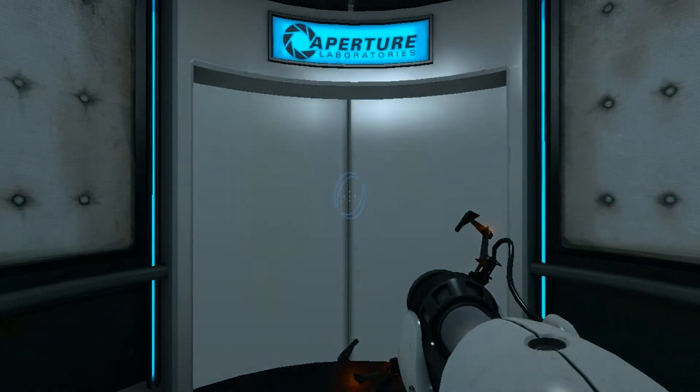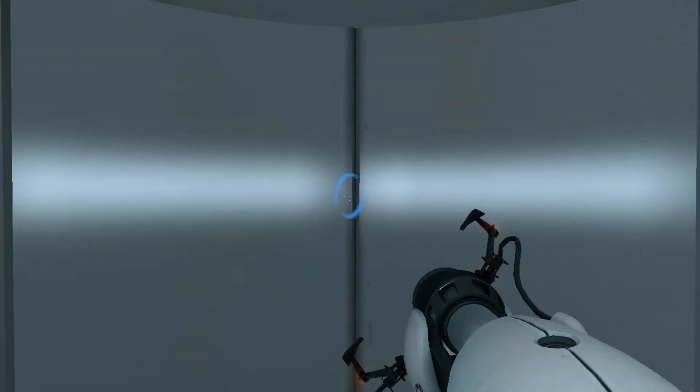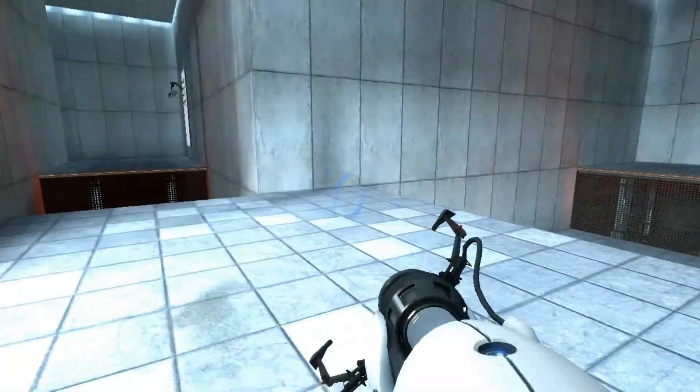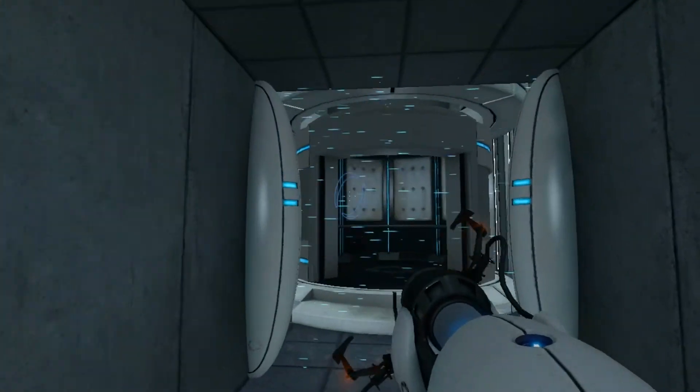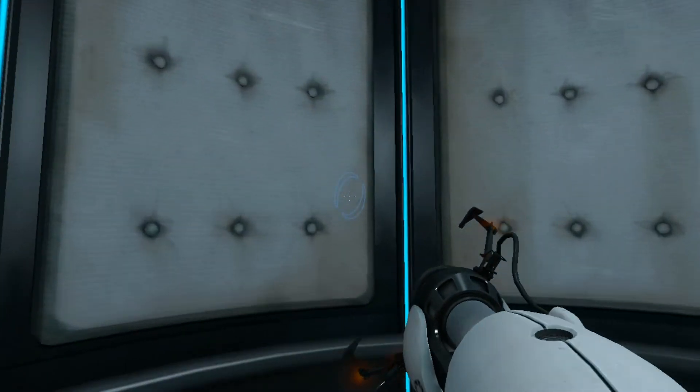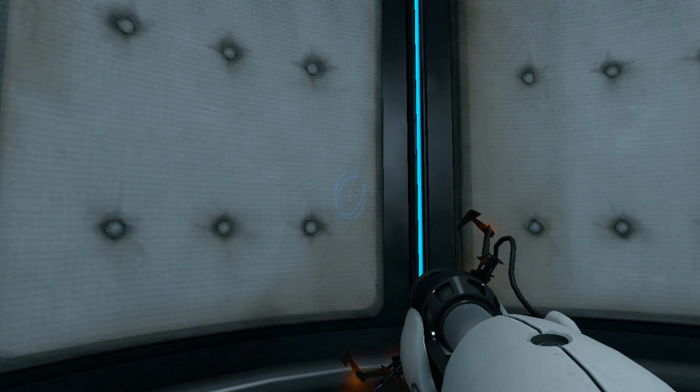Do not touch the operational end of the device. Do not look directly at the operational end of the device. Do not submerge the device in liquid. Well done. Remember, the Aperture Science bring your daughter to work day is the perfect time to have her tested.